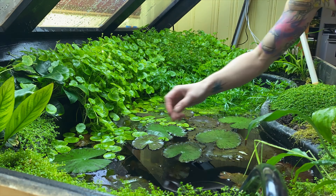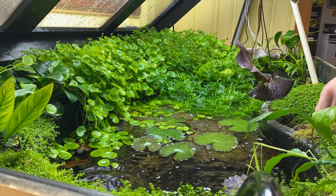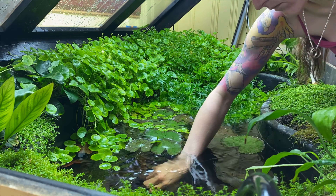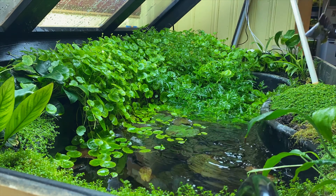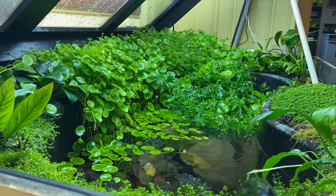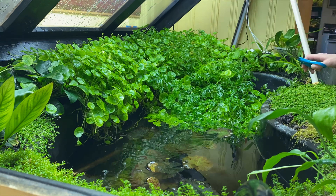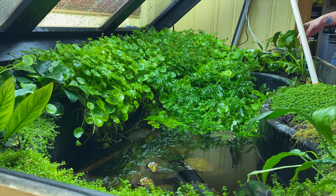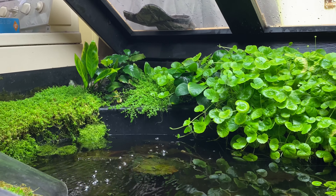First things first, the red tiger lotus - anytime it throws a leaf to the top, that plant will then continue to throw leaves to the surface. So if you want your tiger lotus to grow underwater and not at the surface, you gotta pull all those leaves that hit the top. I'm also chopping down this Brazilian pennywort because it will just keep going and going and it never ever stops. Drain that, fill that back up - this pond is literally my favorite thing.